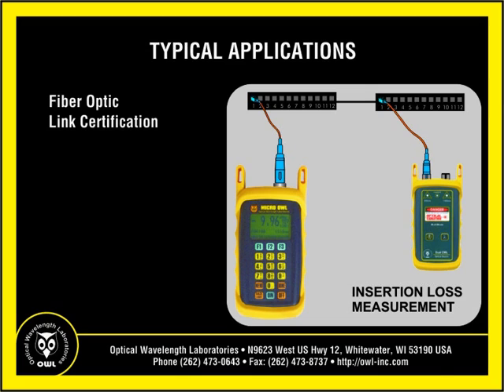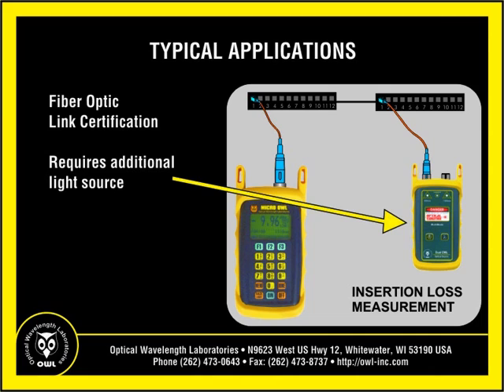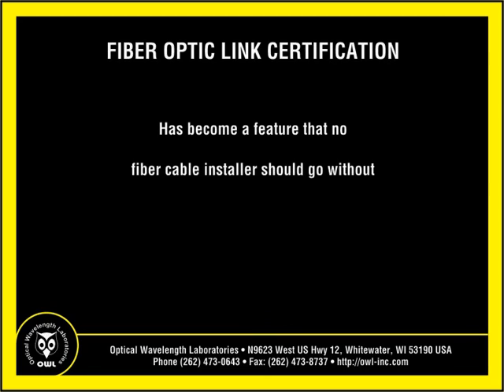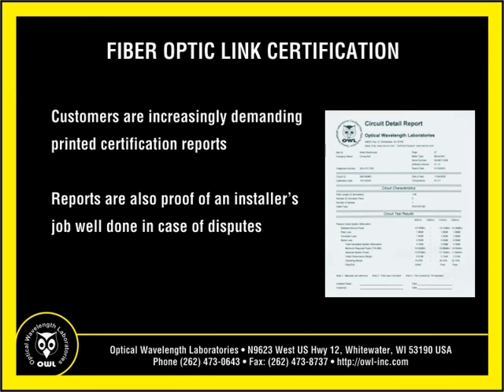Most users, however, will use the Micro-Owl 2 to certify fiber links against popular cabling standards. Fiber link certification requires an additional light source, so test kit options are available for multi-mode and/or single-mode fiber link certification. As more and more fiber networks are installed, especially premise networks, fiber link certification has become a feature that no cable installer should go without. Not only are customers increasingly demanding printed certification reports for their fiber installations, certification reports are also proof of an installer's job well done in case of disputes.